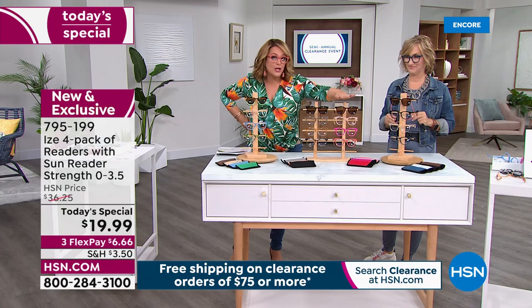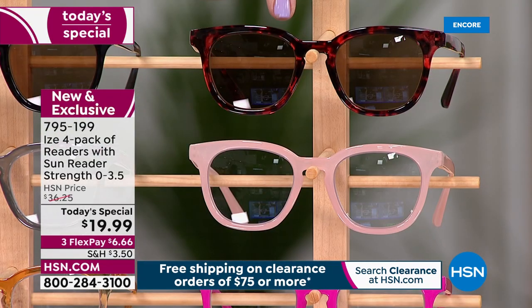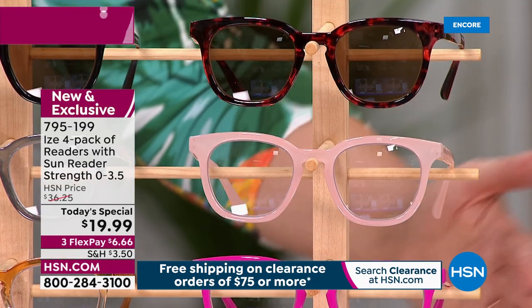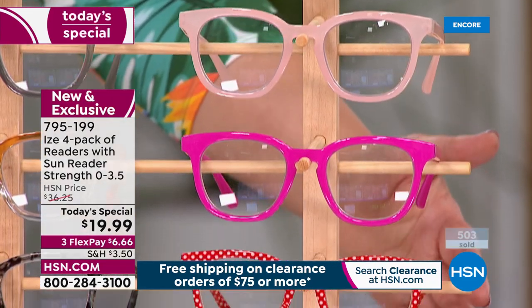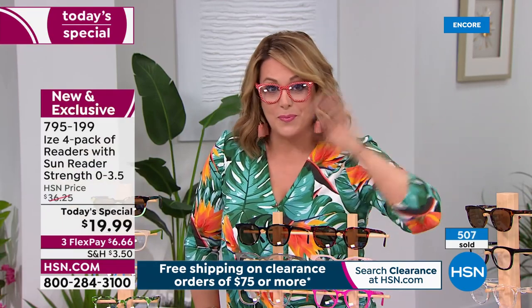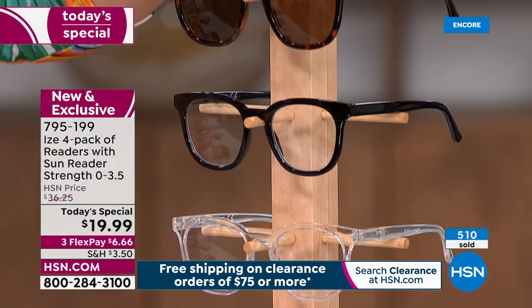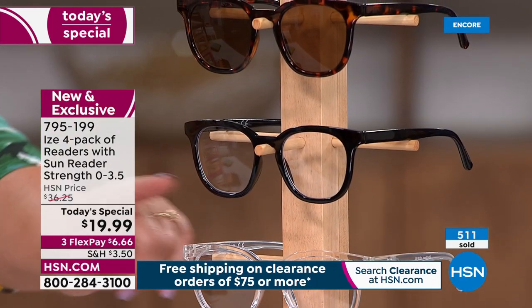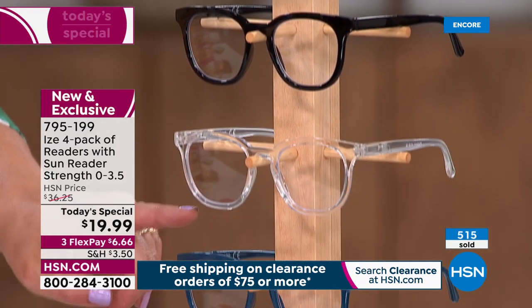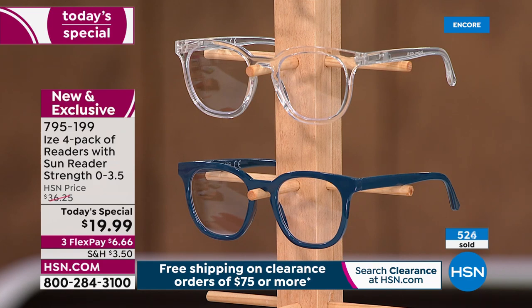The pink-red set features those pretty feminine colors: tortoise shell in a red-amber, baby pink, fuchsia, and a polka dot I can't even deal with — it's so cute. And finally the classics, the most universal — great to share with a partner or family member. You'll get tortoise shell sunnies, black, white, and an edgy teal. Over 500 sold, at $6.66 each.